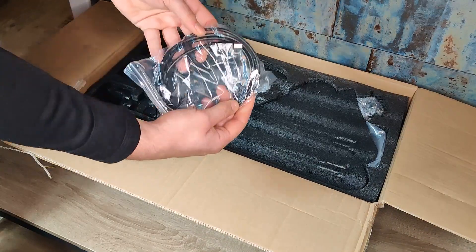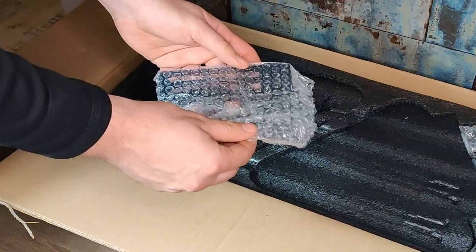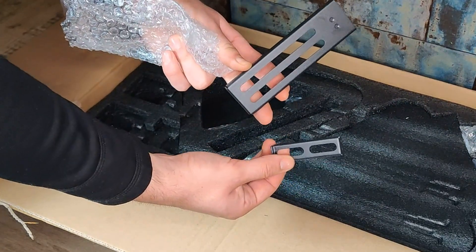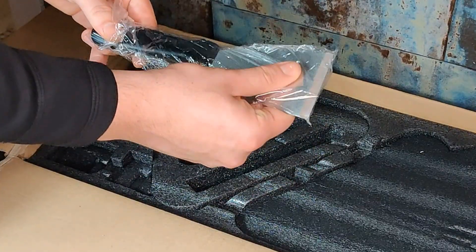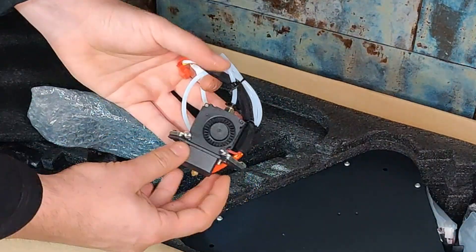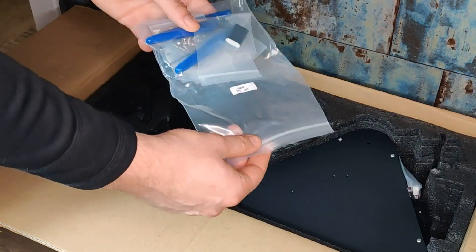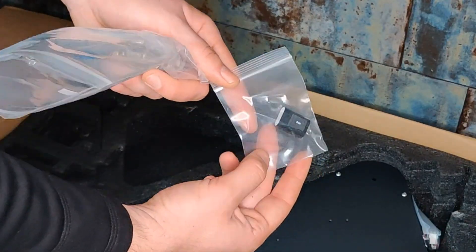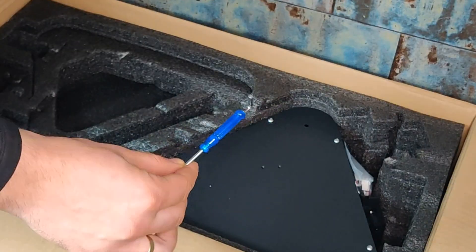USB cable for PC control, factor arms, spool holder, spatula, pre-assembled printer, print head, a bag of tools. Inside we got some snippers, and a 4 gigabyte micro SD card with reader.